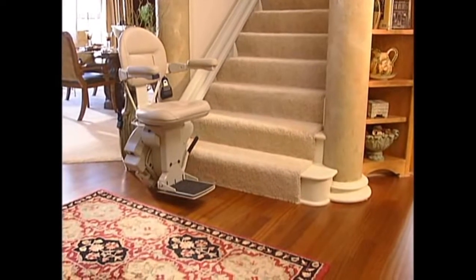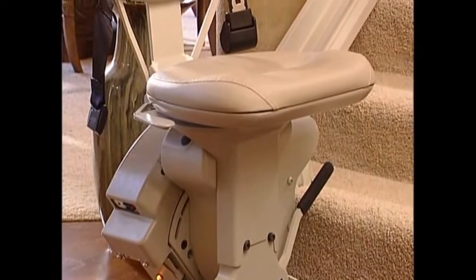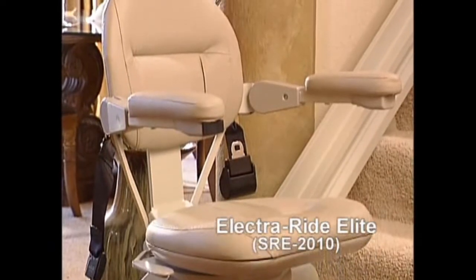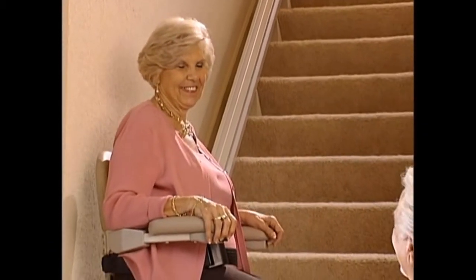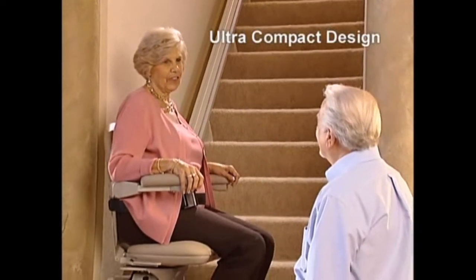Superior styling, outstanding craftsmanship, rugged reliability. Those are the earmarks of the new ElectraRide Elite model SRE2010. Representing more than a decade of research and engineering, this beautiful straight rail stairlift offers the finest in streamlined ultra-compact design.